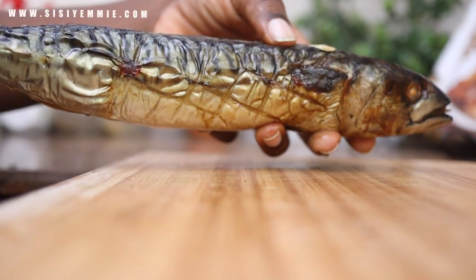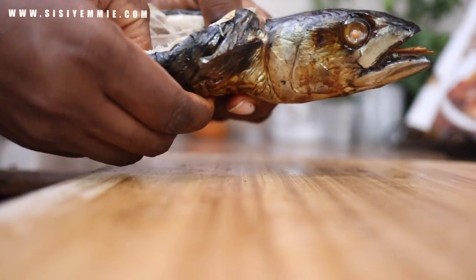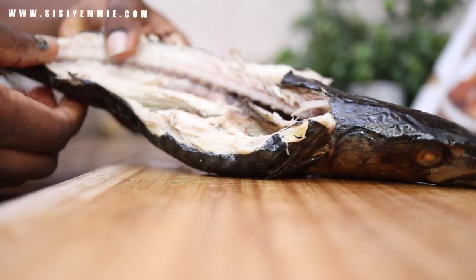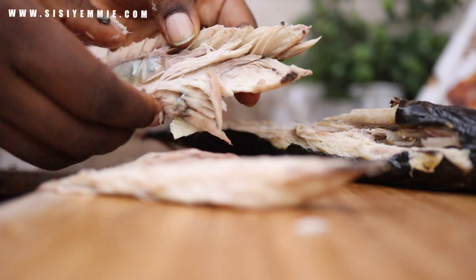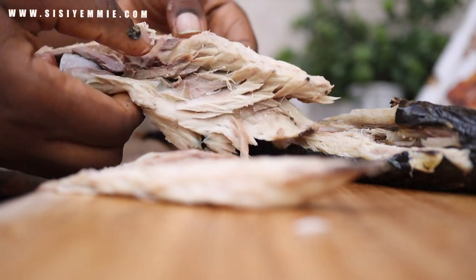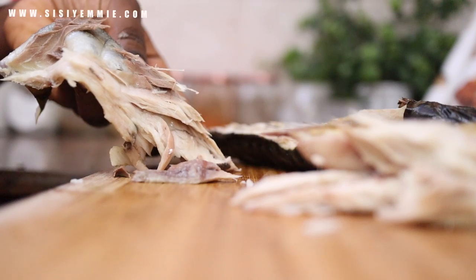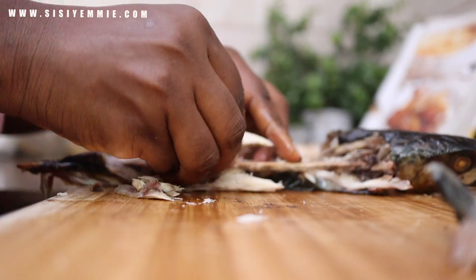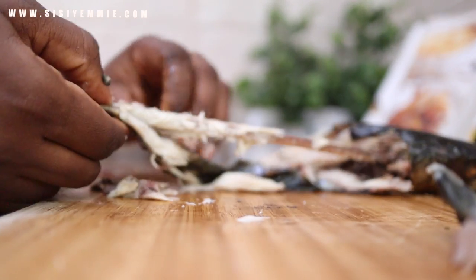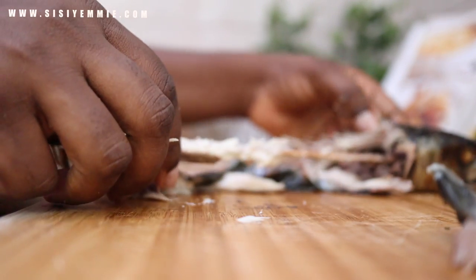The fish I'll be using for this recipe is smoked mackerel, because smoked mackerel has a distinct flavor and deliciousness it brings to the soup. You can use other kinds of fish like dried catfish or stock fish. Personally, I don't like stock fish — when I cook, you guys will notice I don't use a lot of it. I'm more of a smoked bonga fish kind of person.